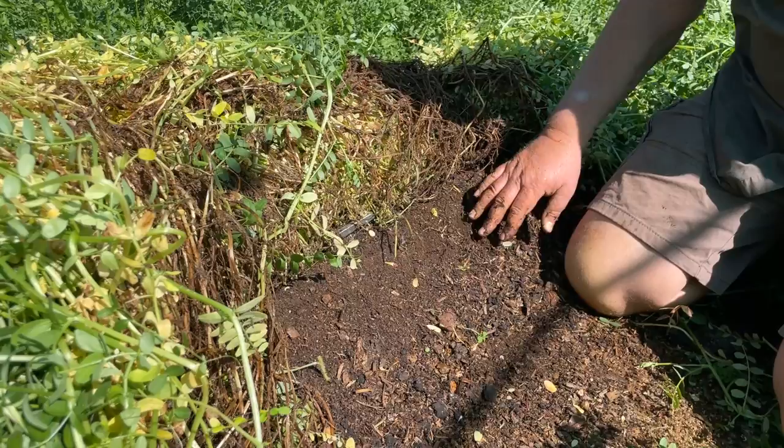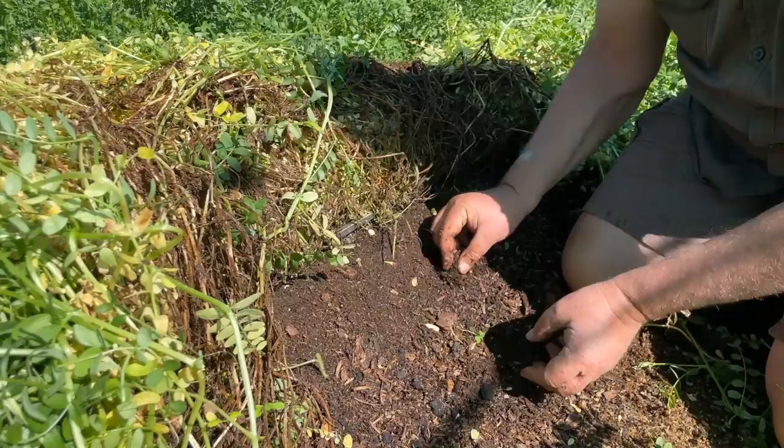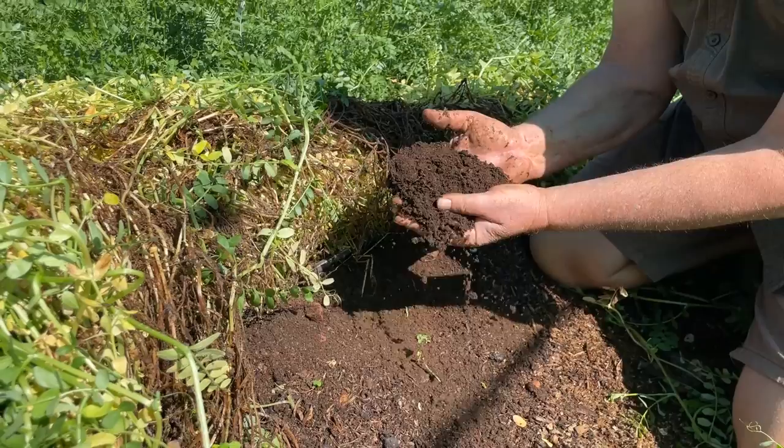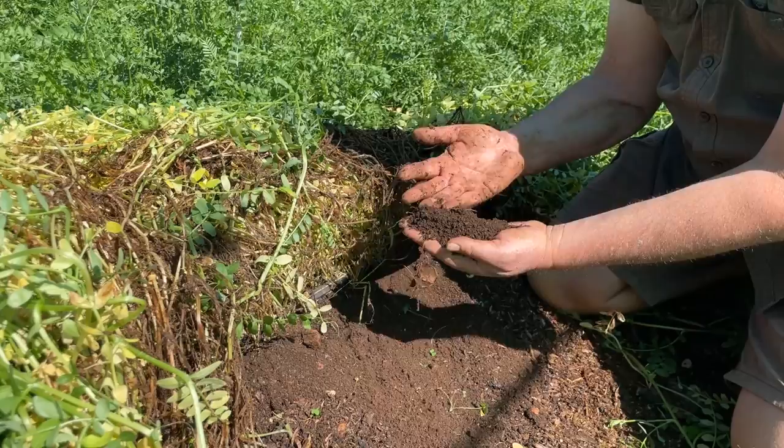Check all of these beautiful earthworms. The second important thing — if you look at all of this black, dark earth here — this is the kind of soil that you're looking for in your vegetable garden. And you can't buy this soil; you have to make it yourself. This is humus-rich soil.